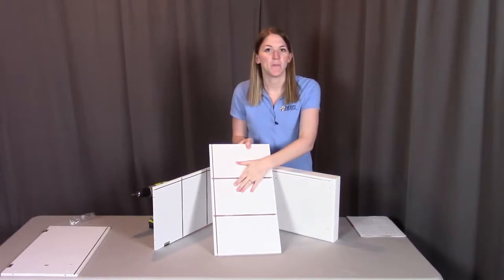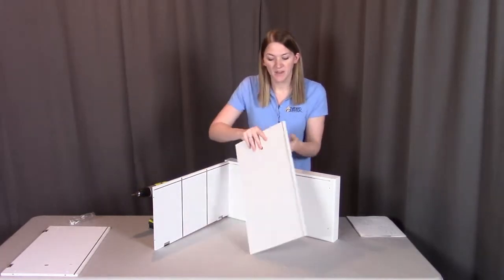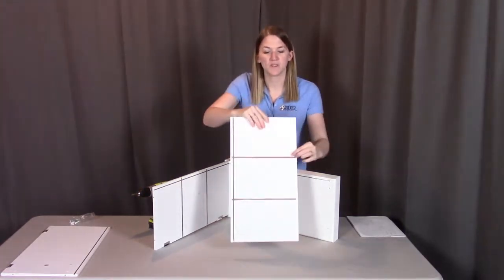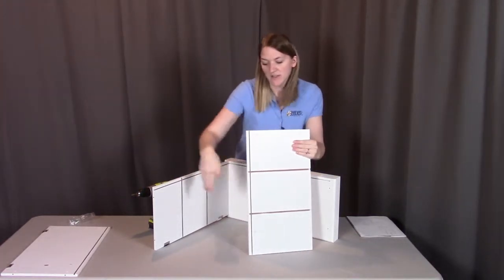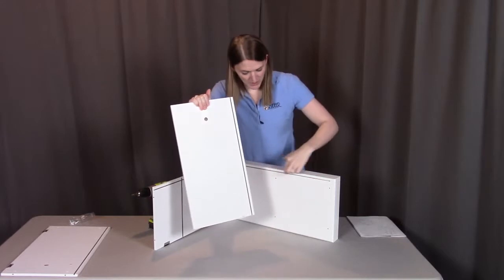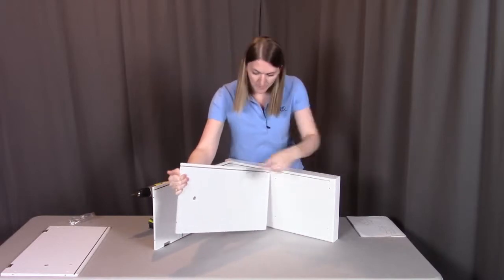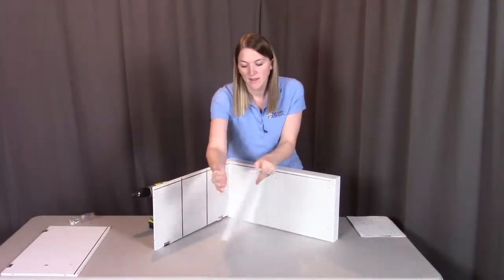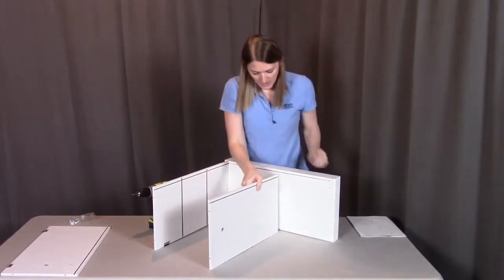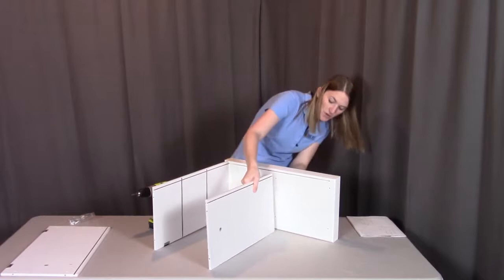Next we're going to put in the middle piece. The middle piece is part D, which also has those horizontal grooves. On the other side it has this beveled hole for a peg. We want these horizontal grooves to align with the ones from the left side so that shelves will eventually go across there. This back groove needs to align to the back, the beveled hole needs to go this way, and those horizontal grooves need to align to the left side so you know which way is front and back. We're going to align the two screws in the base into that middle piece and screw them in.